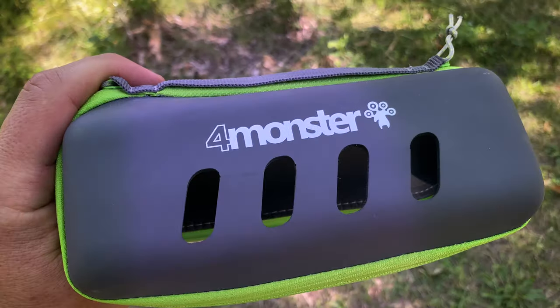Hey, it's Andrew with GY6 Outdoors. These are the four Monster Microfiber Drying Towels.